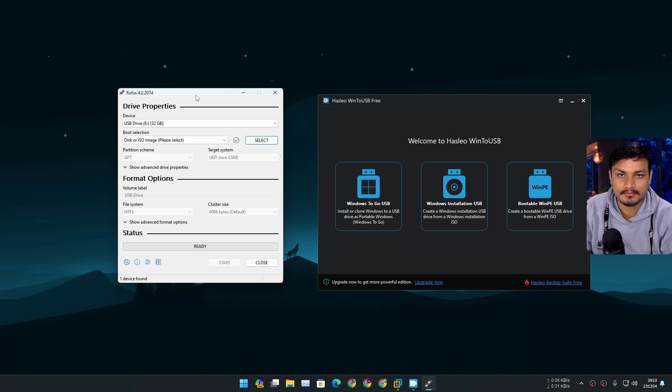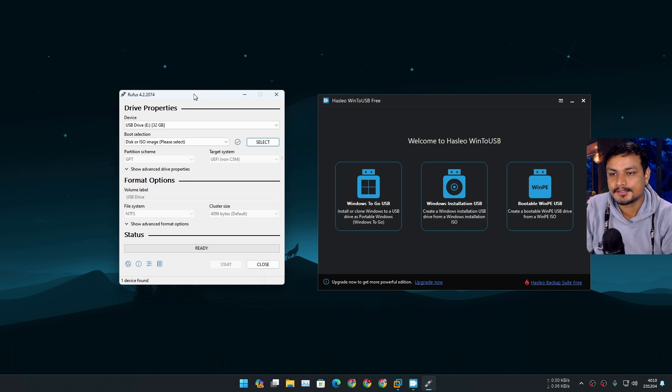There are many softwares which let you create a portable Windows install. This feature is actually called Windows To Go, which is no longer supported by Microsoft anymore, but there are still third-party softwares which let you use the Windows To Go feature. If you want to learn more about Windows To Go, you can just go to Google and search for it.